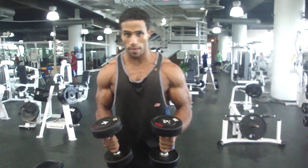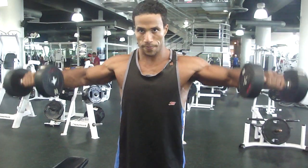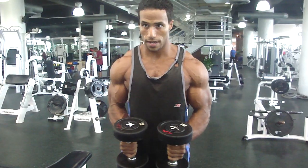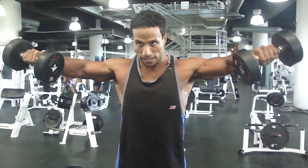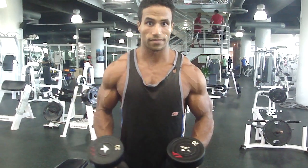Pay attention to good form. You see how I hold it — I make a little isometric contraction at the end. So lift up, pause, then bring it down. We're going to keep that motion going for about 10 reps or so. You're going to feel the burn. That's it.